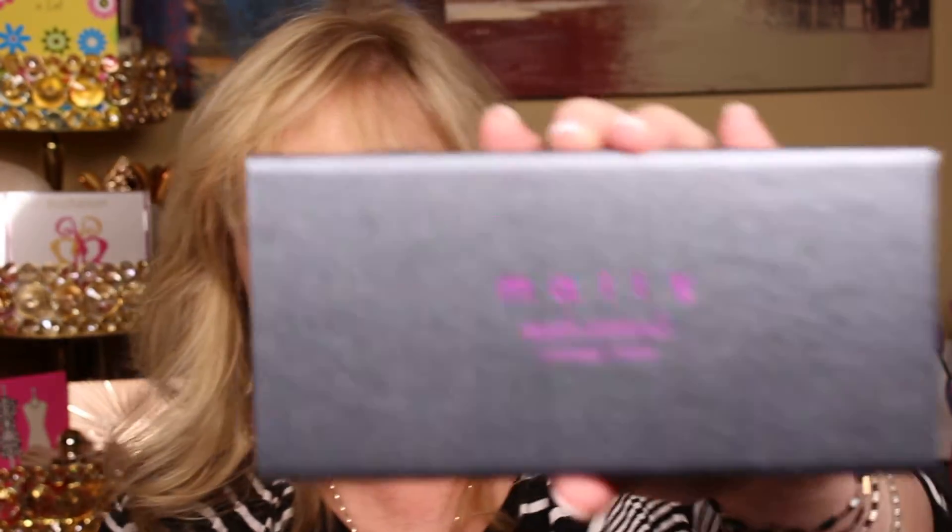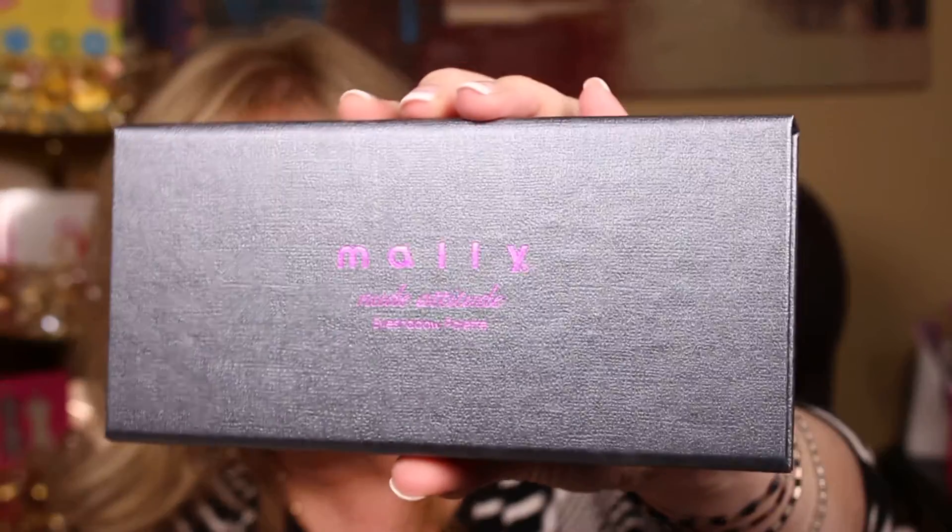I do not have all of my makeup on, so I'm just gonna pull whatever is in the drawer. Let's just grab one of these — what is this one? Mally Nude Attitude Eyeshadow Palette. I know I got this a long time ago and I have not been using it because it's been in this drawer. Oh, and it came with a nice little brush — we're gonna dump that out of there. That's a pretty nice shader.